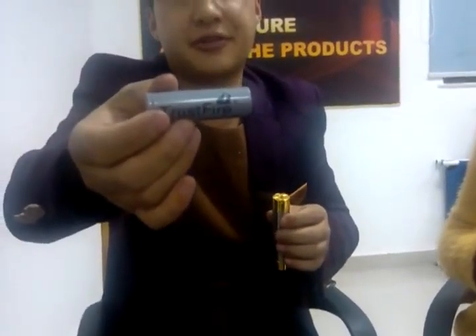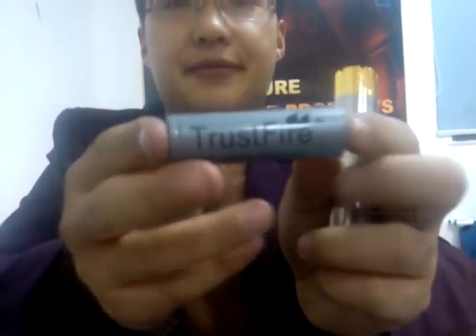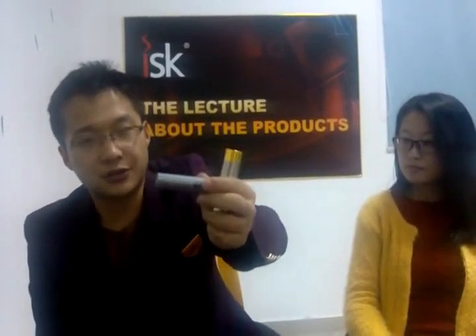Now I put in a 18650 battery — it's a very normal battery, it's TrustFire. Many of you think TrustFire is not a very good battery, but I think it's okay, the quality is good. Sony VTC4 is also very good. For the TrustFire battery, the quality is good and the price is very good. Now I put the TrustFire battery in the tube. Put it in, and then screw it.